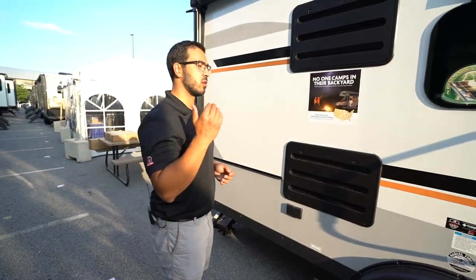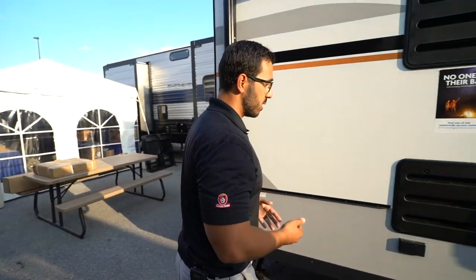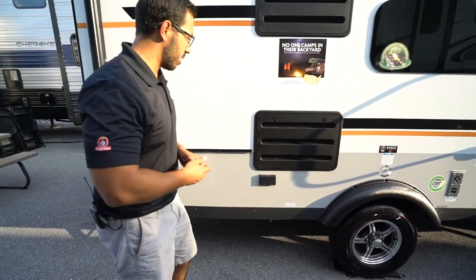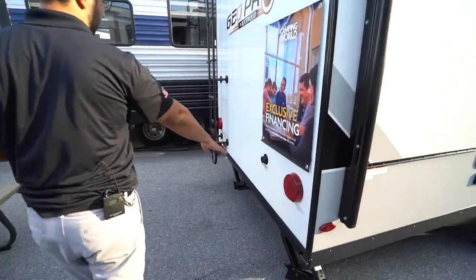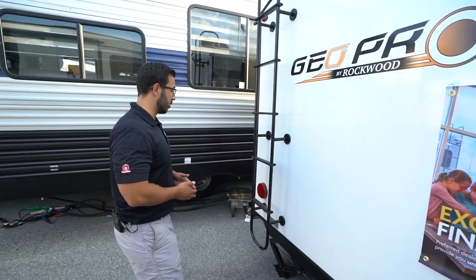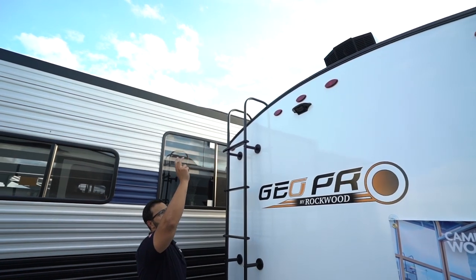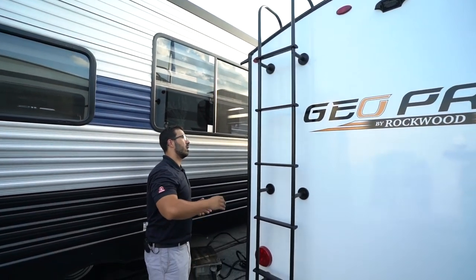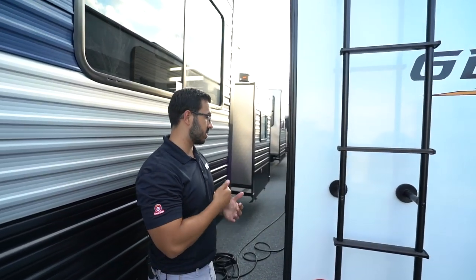You also have the Dexter Torsion Torflex Axle — a great axle system, and they know it because it comes with a 10-year warranty. You have an LP quick connect right down underneath, so if you want to pop a grill right in there, you can, instead of bringing the small little green bottles. There are electrical outlets out here as well. Coming around to the back, there's a black tank flush so you can quickly and easily wash out the black tank without sticking a hose down your toilet. You will also see the rear-mounted ladder so you can climb up onto the fully walkable roof, which has the solar panel up there. You will also see your backup camera prep — all you have to do is buy the camera to plug and play, which saves you money on labor.